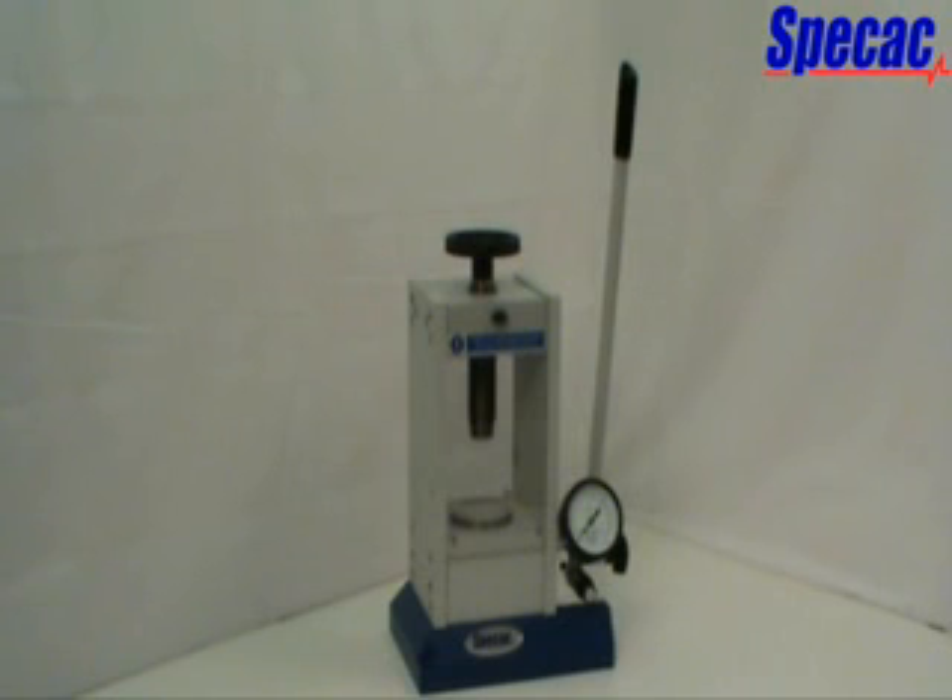For solid samples that need preparation prior to infrared or X-ray analysis and measurement, this press can be used with compatible pellet dies or adapted for use with heated surfaces and filmmaker systems available from SPECAC.